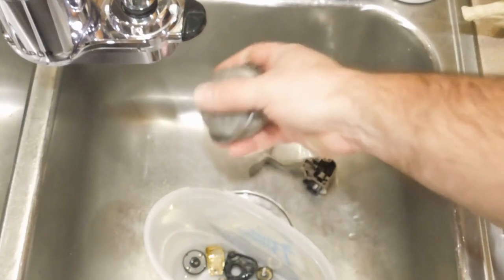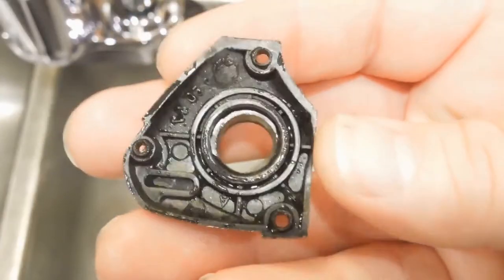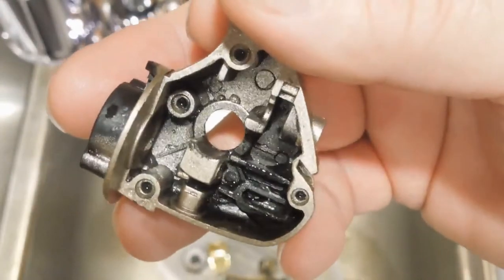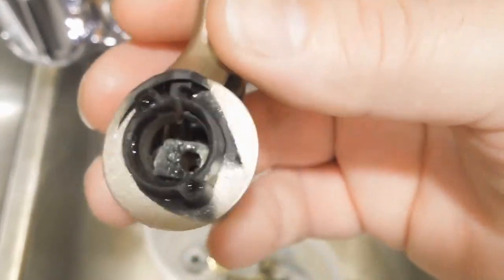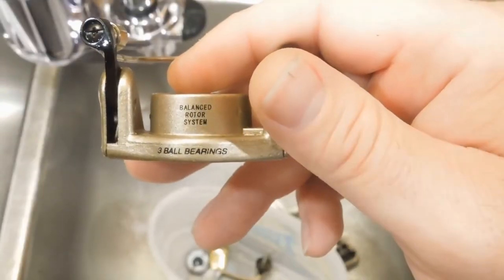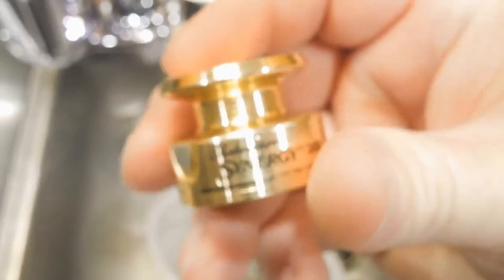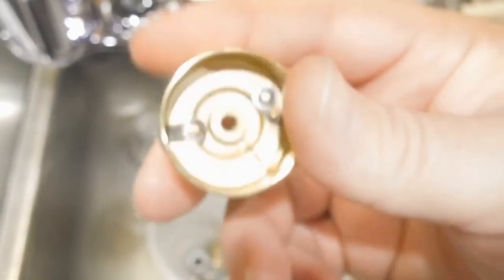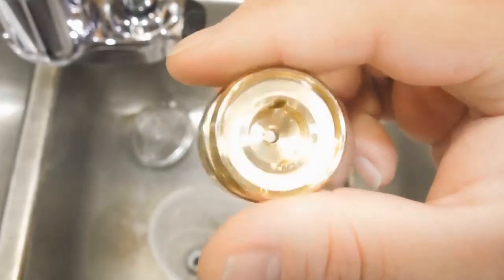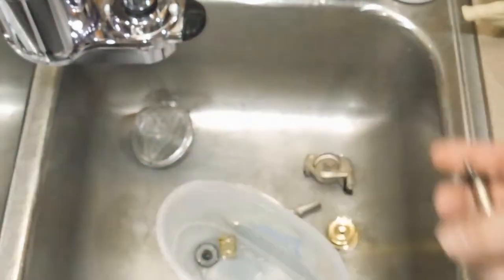Everything comes out nice and clean. This is not a heavy-duty degreaser — if I've got something with old grease that's really caked on, I'll use a solvent like acetone or naphtha. Those are good for removing grease and I will put those in the parts cleaner, but I do not turn the heater on when doing that because they're flammable. When I run the solution I mix myself, I always use the heater because it seems to clean more thoroughly with heat.